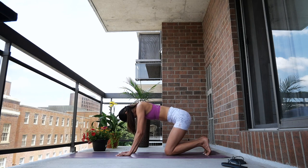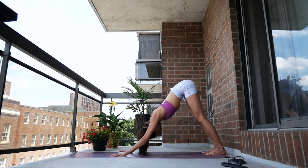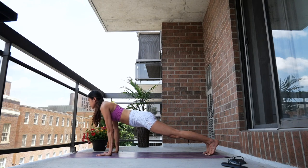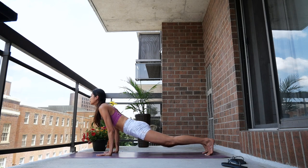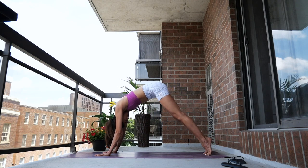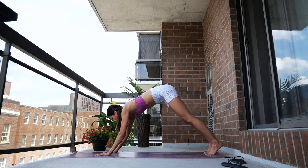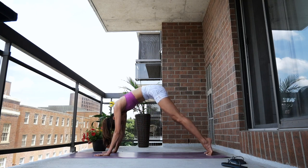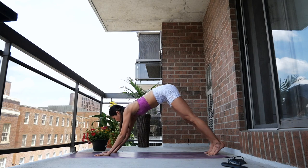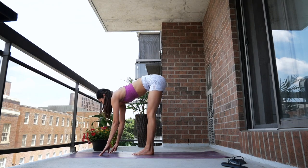Great work. Come into your downward facing dog, take a few breaths here, find your center. Inhale, come to plank position, adjust your arms. Push your hips down, draw your shoulders back — upward facing dog. Exhale, downward facing dog. Inhale, roll forward, push hips down — upward facing dog. Exhale, downward facing dog. One more round: inhale, chest lifted, upward facing dog. Exhale, downward facing dog. Now bend your knees and step or hop to the front of your mat.